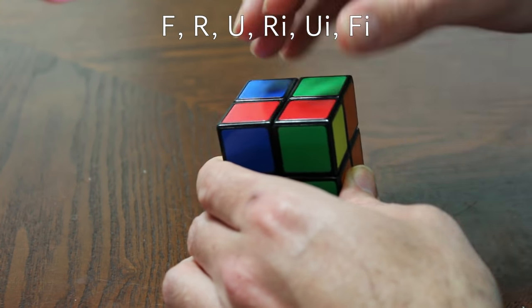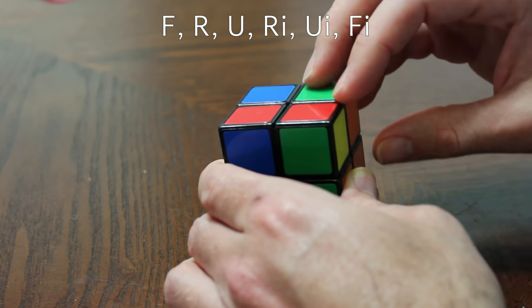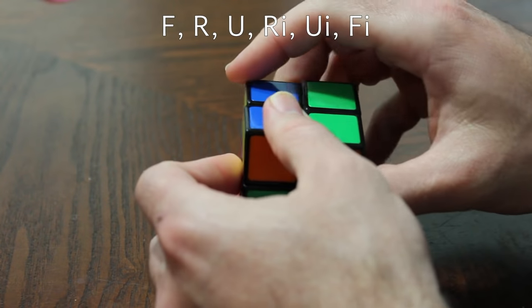The algorithm for getting the yellow dot is: front, right, top, right inverted, top inverted, front inverted.